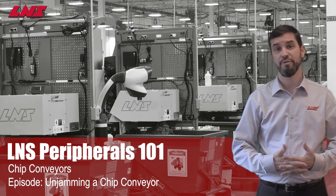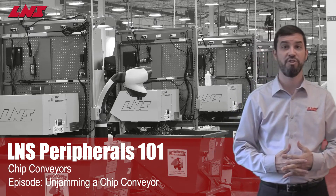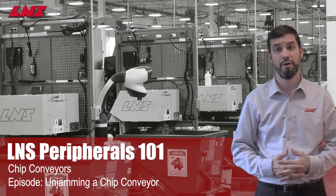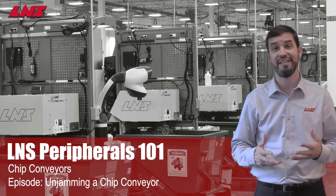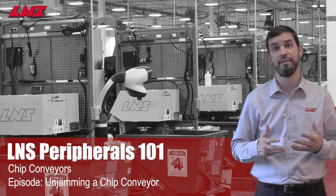Hello and welcome to LNS Peripherals 101. As with any chip conveyor, at some point you may experience a jam of your conveyor. This can occur with the accidental injection of a part or bar remnant into the chip bin, or from an overloaded conveyor belt. In this video, we'll demonstrate how you can quickly and easily unjam your LNS chip conveyor and get your machining process back online.